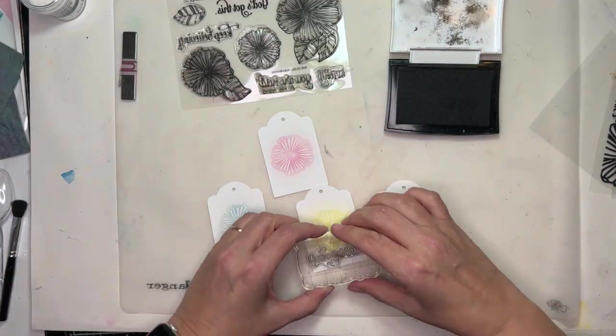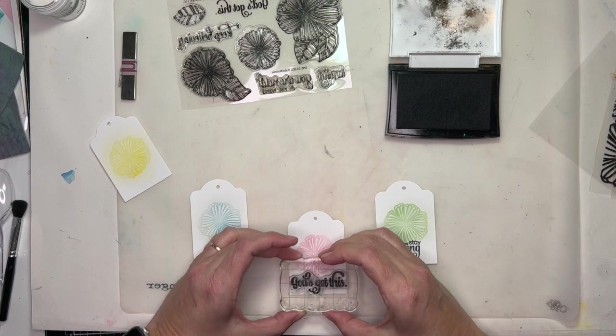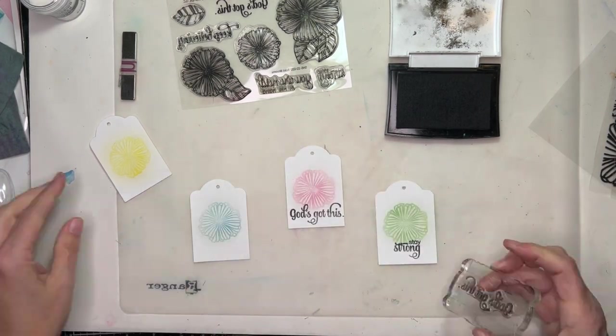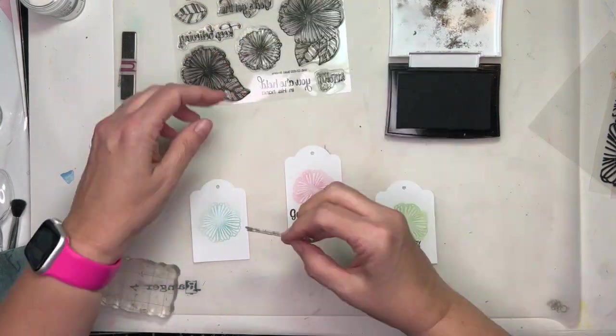Now I'm stamping some sentiments on these little tags. The theme for this page is about friendship, and this particular stamp set has four encouraging different statements — these sentiments — that I could stamp on these little tags.